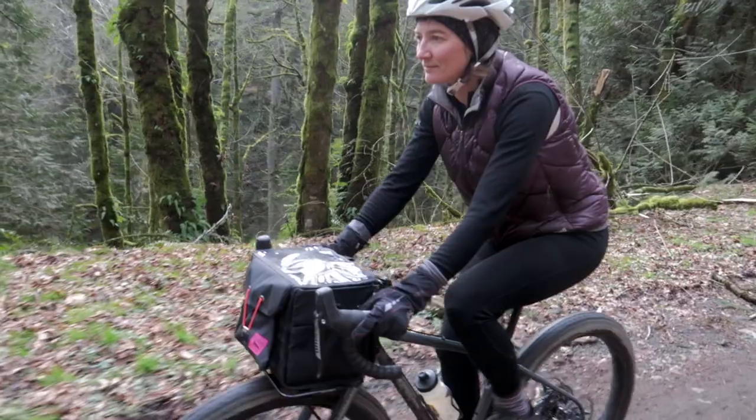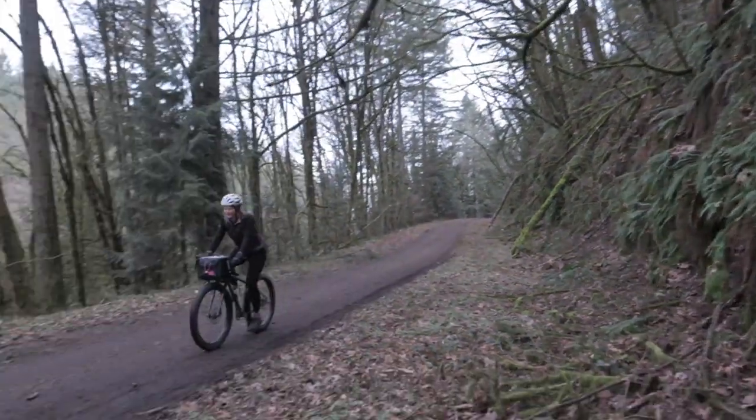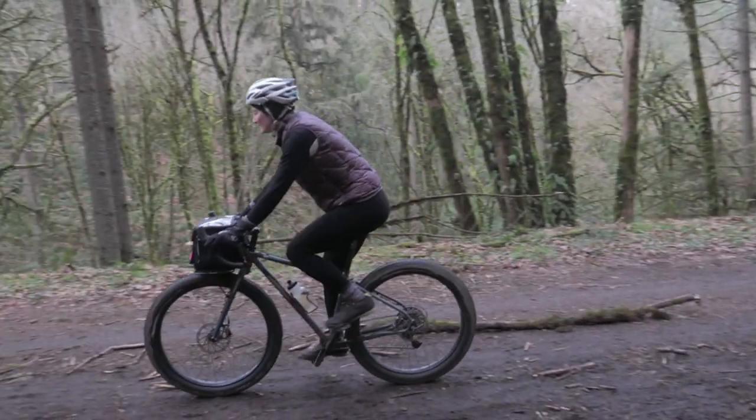My first impression was that it was not at all what I was expecting. When we first hit the dirt and gravel, it took my brain a few seconds to work out what was going on — road position, but easily bounding over everything.